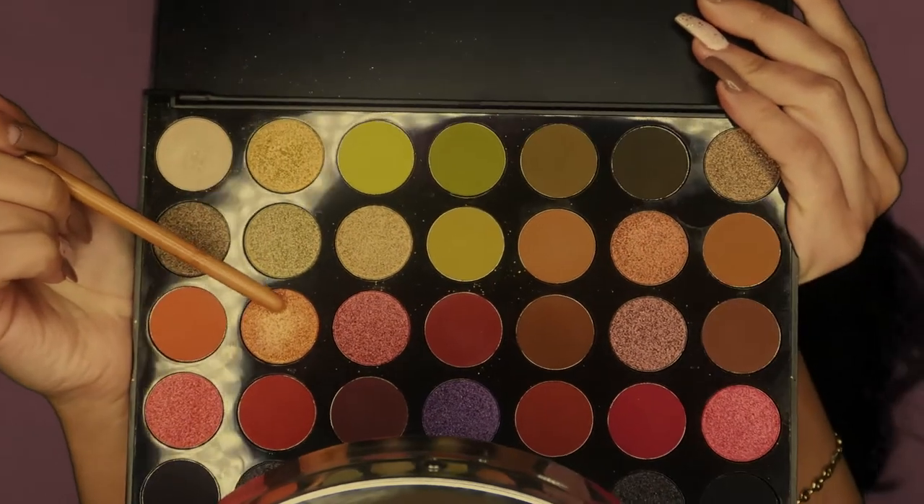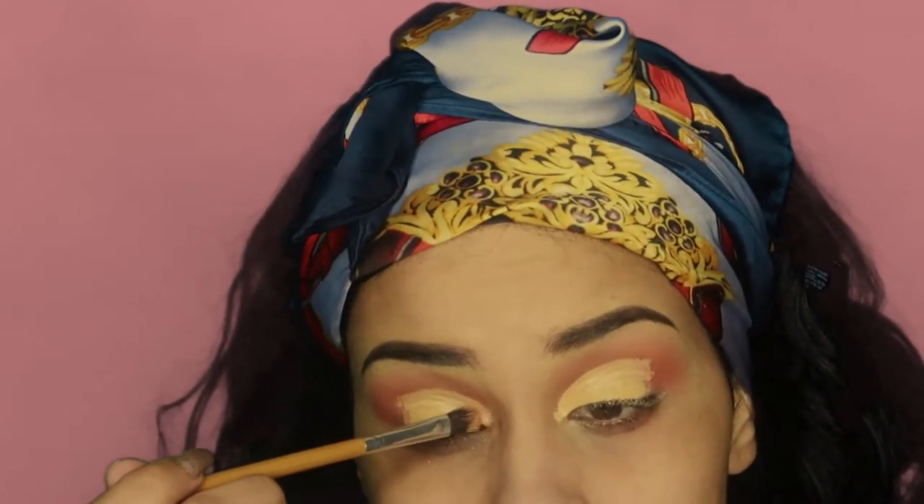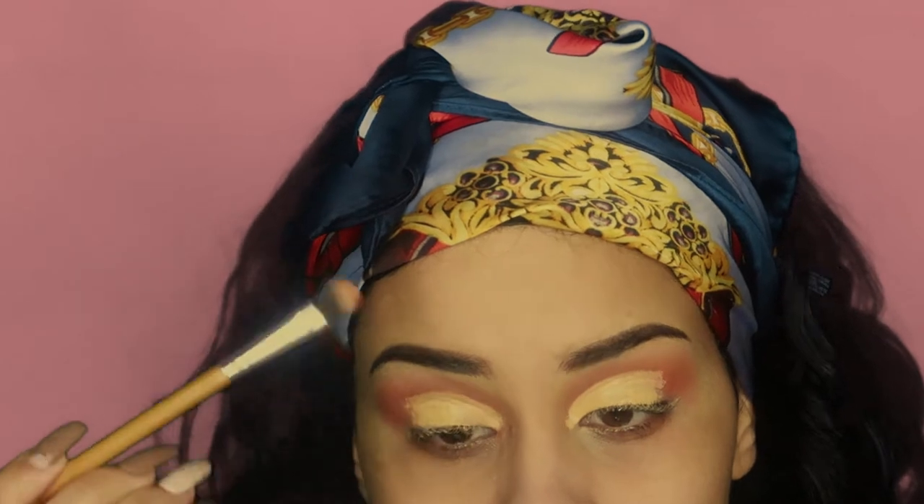Using the same Morphe palette, I'm going to go into the color Bright Eyes with a flat brush and pack this onto my lid until I can no longer see the concealer.